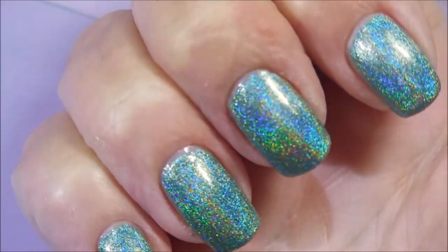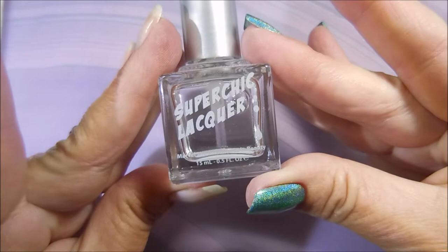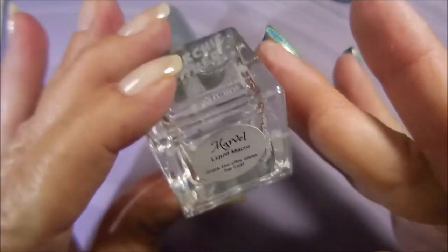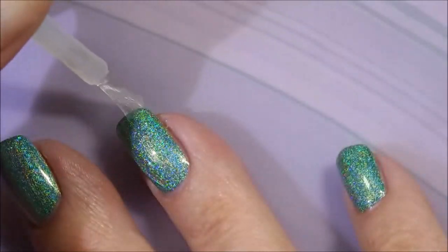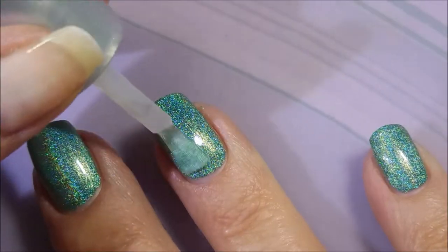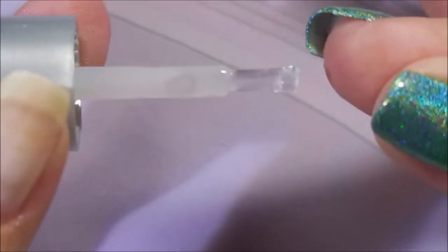Beautiful. Oh my goodness, the camera's just not doing it justice. I will be topping it with the Marvel Liquid Macro Top Coat from Sister Chick — it's just the one I prefer to use. I've got it and I want to use it over her polishes. They're a match made in heaven.